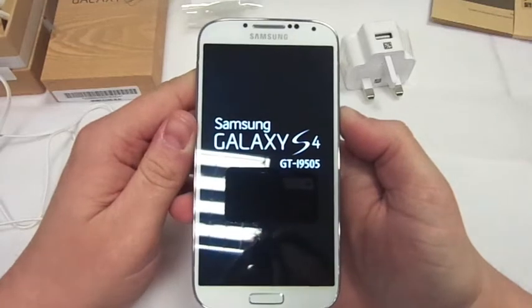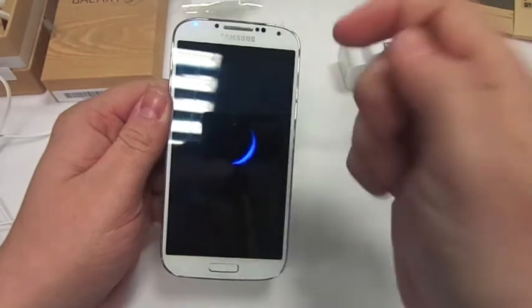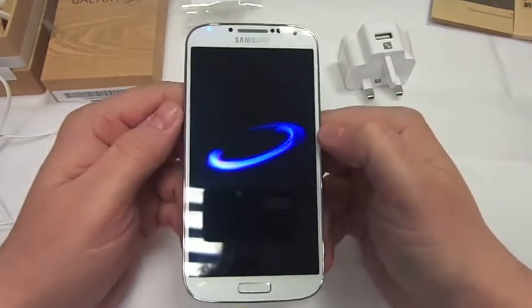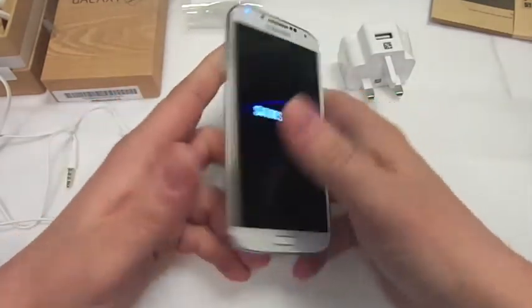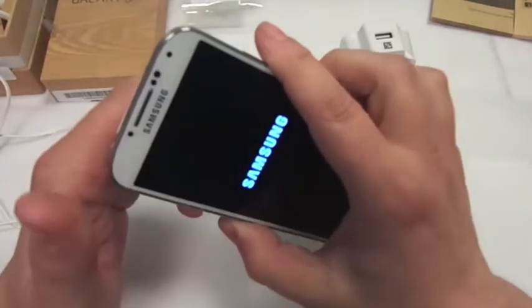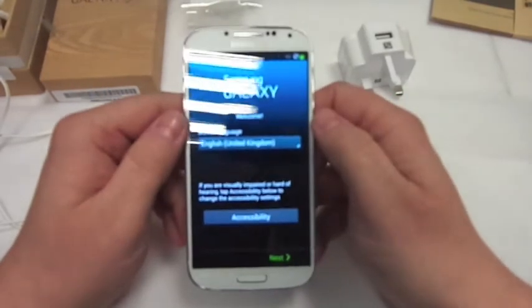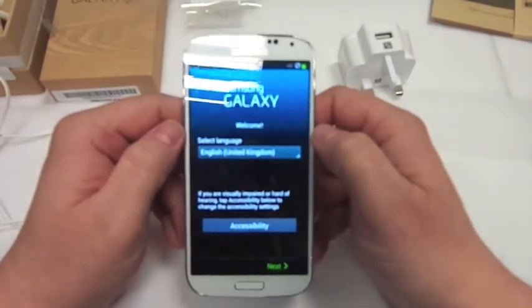That's been my unboxing of the Samsung Galaxy S4. Please thumbs up the video and if you're not already, the subscribe button's there. Subscribe to see lots more videos on the Samsung Galaxy S4 — thanks very much. Subscribe to see lots more videos on the Galaxy S4 over the next few days. I'll be doing reviews and camera shots and stuff like that.